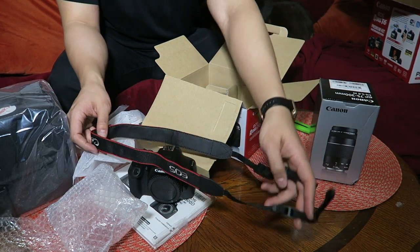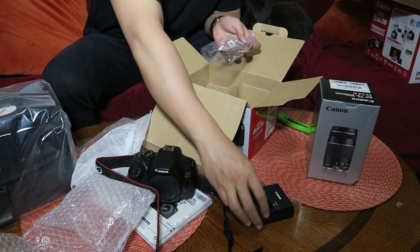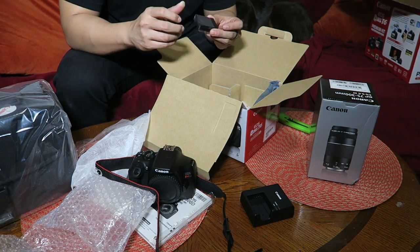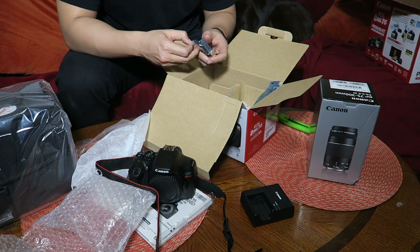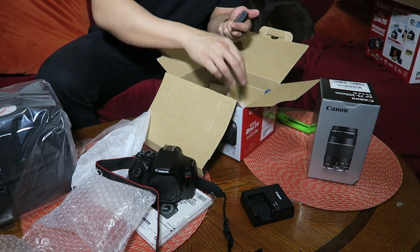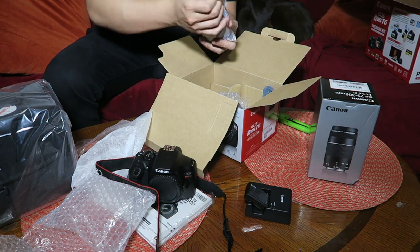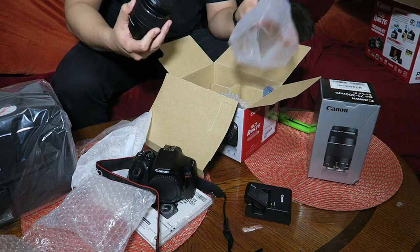We've got the lens strap — I'll put that on later. We've got the battery charger, and we've got the battery. It has plastic on it, very well wrapped. It's just a film that's sticky but not tape — I like that. This is the battery right here.